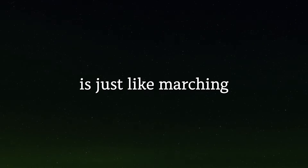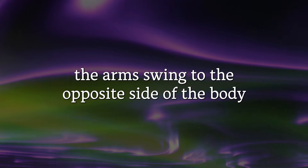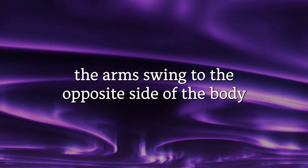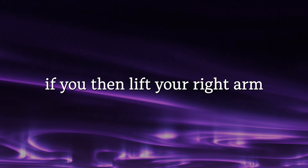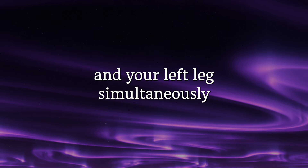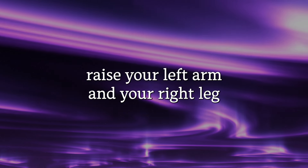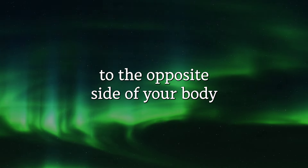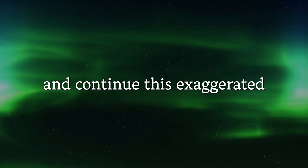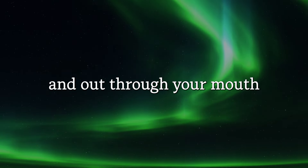Now the cross crawl is just like marching. If you imagine yourself walking with your arms swinging, the arms swing to the opposite side of the body. After you have done the three thumps, lift your right arm and your left leg simultaneously. Then as you let them down, raise your left arm and your right leg. Repeat this several times, exaggerating the lift of your leg and the swing of your arm across the midline to the opposite side of your body. Continue this exaggerated march for maybe 30 seconds, breathing deeply in through your nose and out through your mouth.